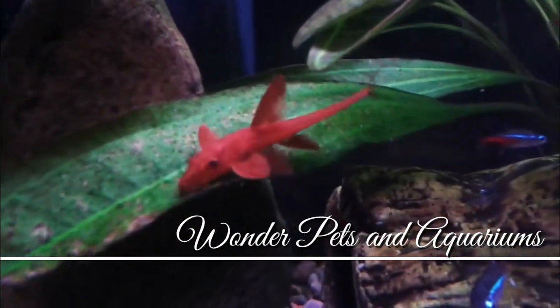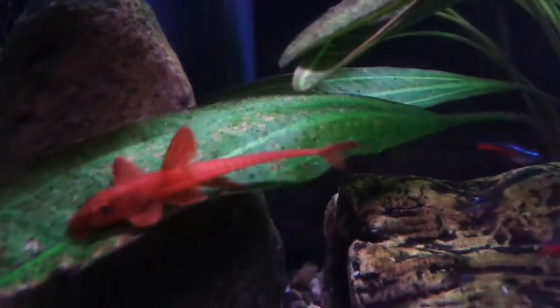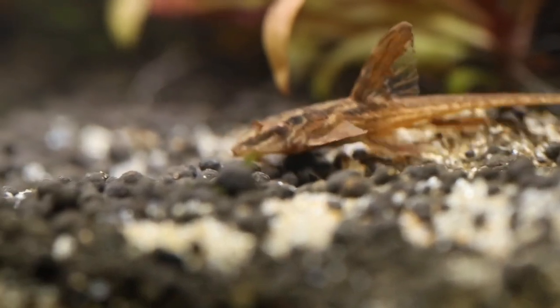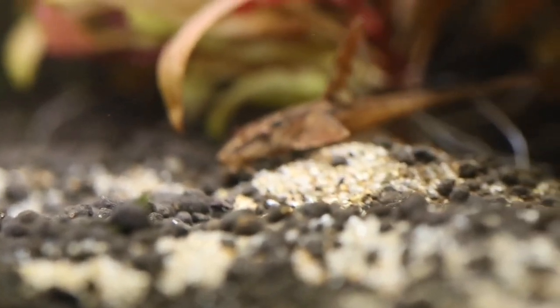Hey guys, I'm Hajjah here and welcome to Wondappetson Aquariums. This red lizard whip-tailed catfish is a big red lizard catfish. This fish is a normal sucker mouth or a normal tank cleaner. This fish is very thin, very small, around 4 inches.